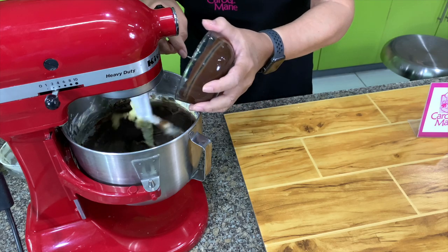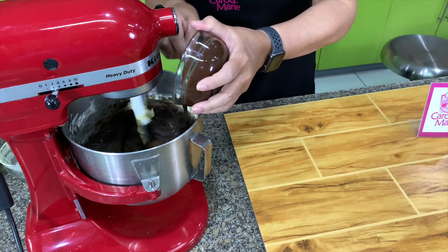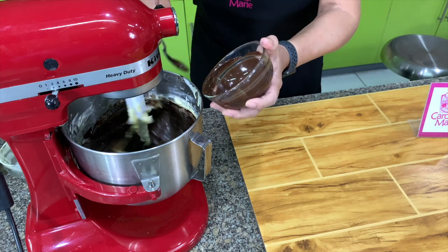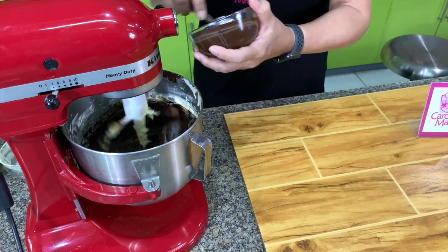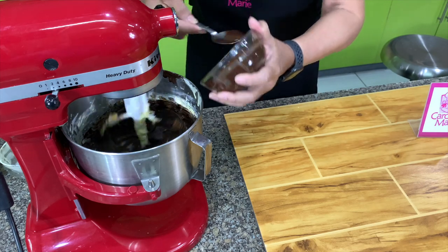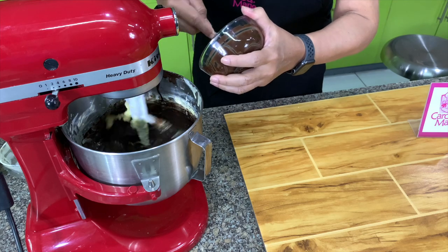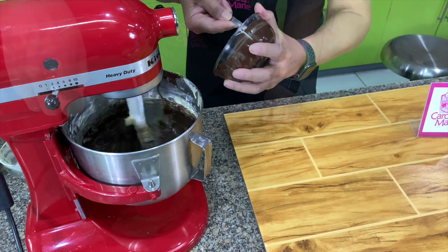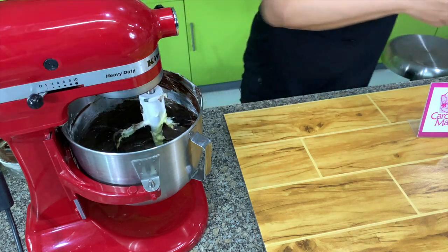You have to pour this while it's warm, because if you pour it when it's no longer warm, instead of a smooth chocolate mixture, you get specks of chocolate because the chocolate will set since the cream cheese is cold. This is ready now.